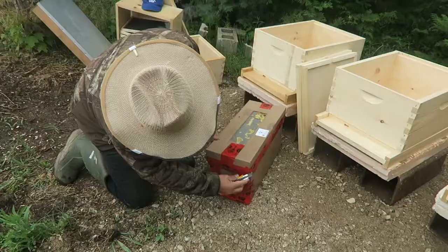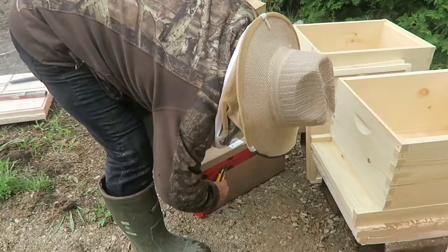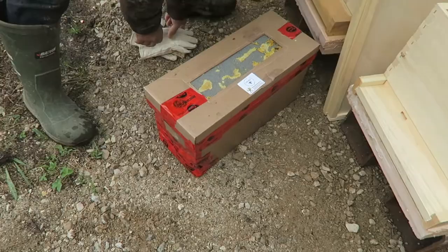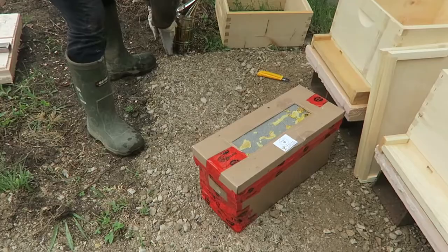I put a big stone on top — heavy — just in case any animals come around, raccoons trying to get at it. I'm going to cut this nuc open so I can get my first nuc in. Alright, let's get this going. This is our first nuc. Let's see if we can find the queen and get this going.